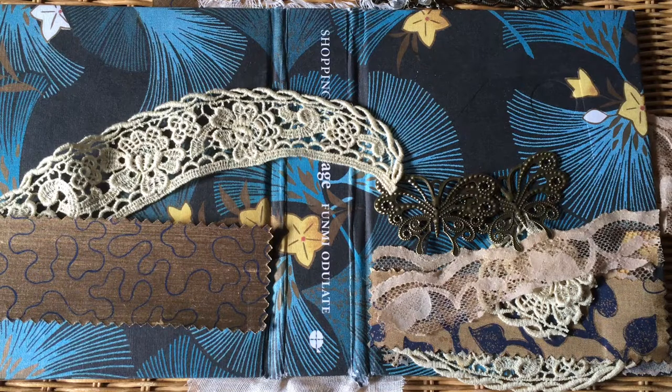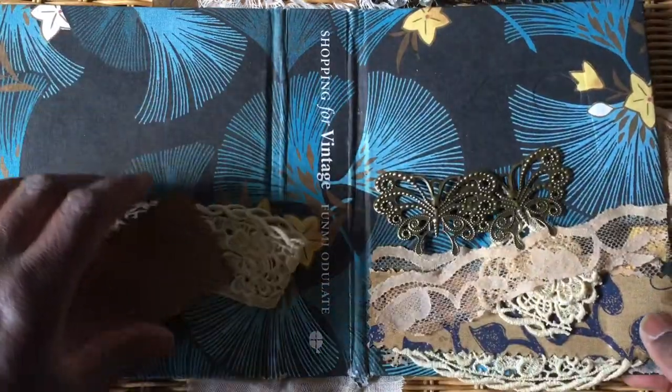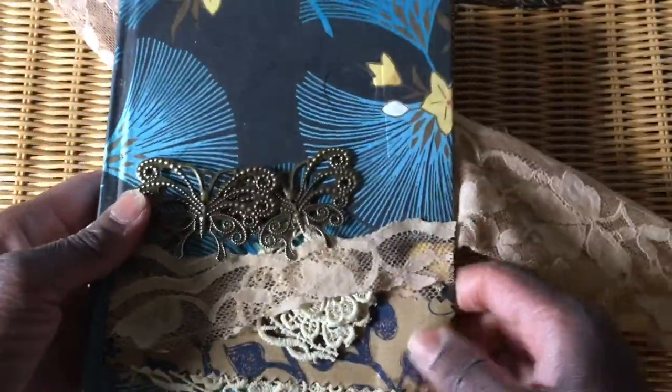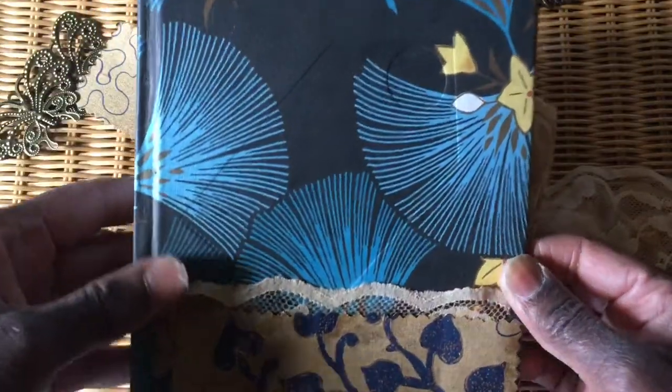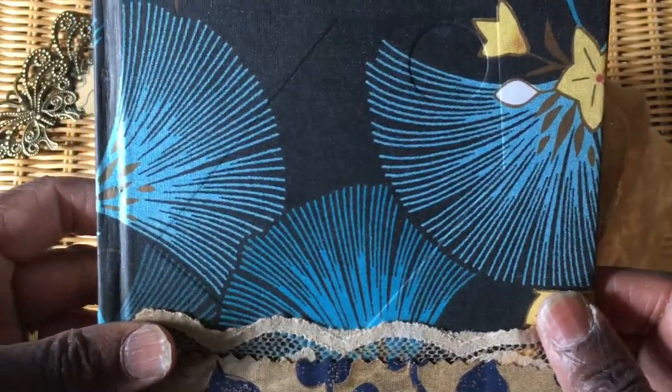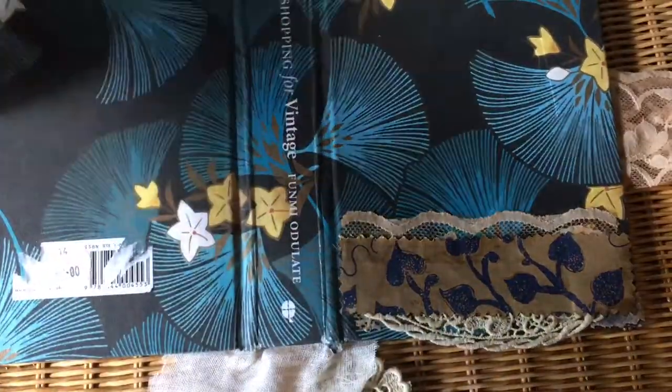Good afternoon, it's Jenny here from Just Jenny Journaling, welcome back to my channel. Quick share today - I've decided to make a quite late start on my autumn day book and, like last year, I've decided to repurpose a book cover. The cover is absolutely beautiful - it's a modern book about vintage clothing, and I just love all the colors.